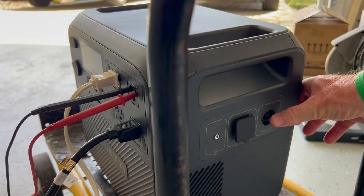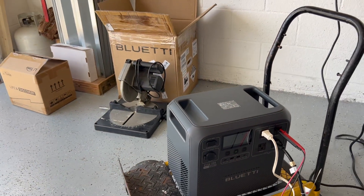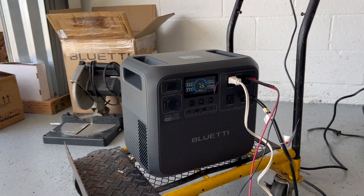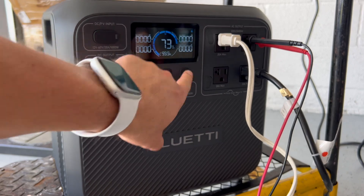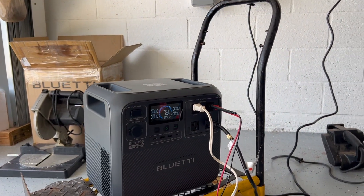As long as you stay at 2600 watts or below it should run continuously without shutting off. If you go above that it kicks off. There's a reset switch on the back — you reset it and the unit is ready to use again like new.